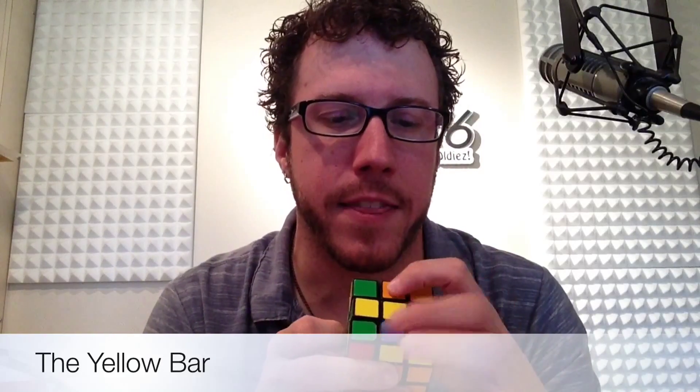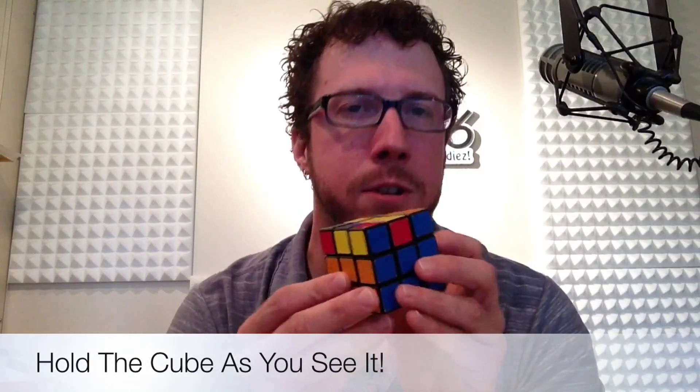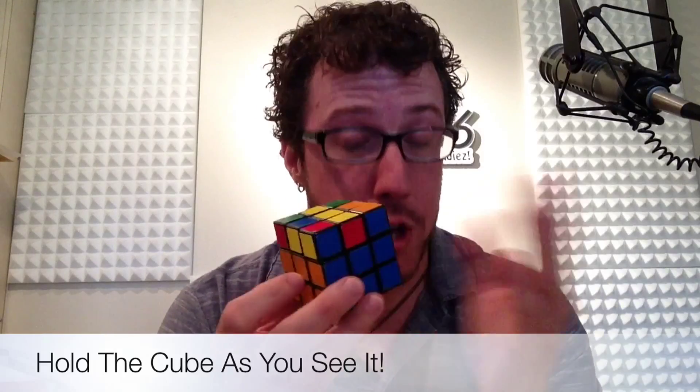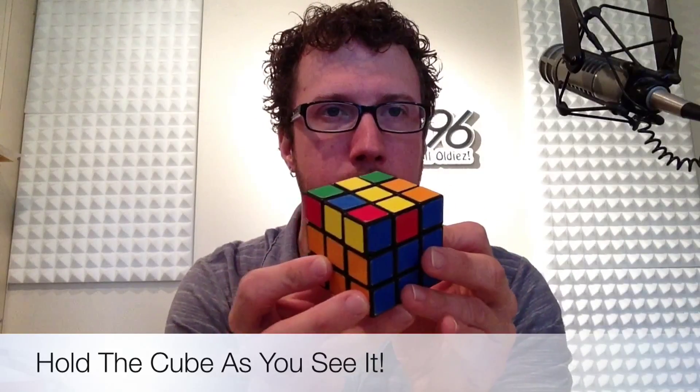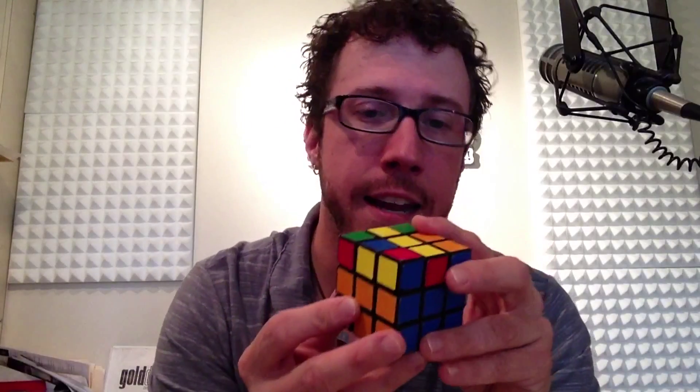The first of three things you might run into is something called the bar. It's half the cross — we need to get these other two edges in here, and you might see a couple of extra corners too, but as long as you have three yellow in a row, that's your bar. Hold your cube just like this. I'm holding it backwards so the camera can see, so the way I'm holding it is how you're going to hold it facing you.